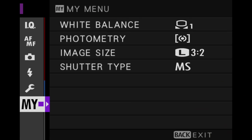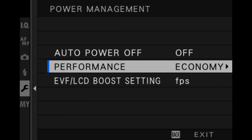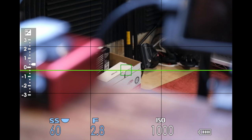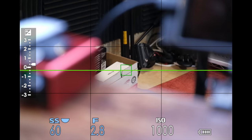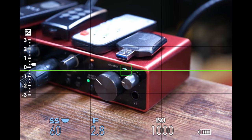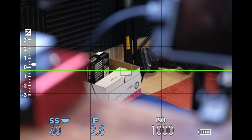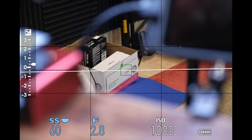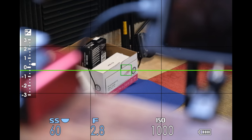Here's an X-T4 in economy mode with continuous autofocus — and there it goes to green. Back to the box, single point autofocus — there it is, back to the green, back to the box. It's kind of slow. Now let's put it in the highest mode. Wow, look how fast that is — back on the green, back on the box. It's just not as fast in economy mode versus boost mode.